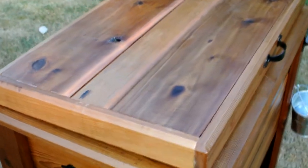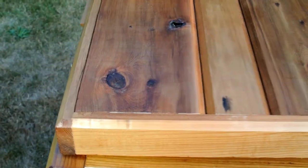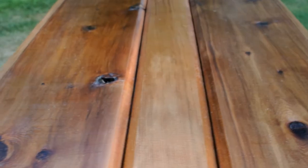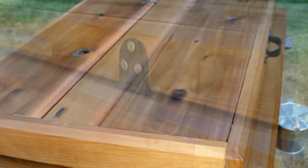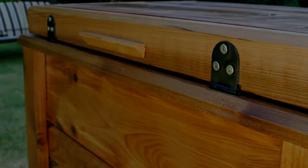Once these are cut, I pocket hole screwed them and used subfloor adhesive to mount the cooler lid to the inside of the wood lid. This is never going to go anywhere and you don't have to screw through the sides or through the actual cooler, so it gives a nice screwless look.